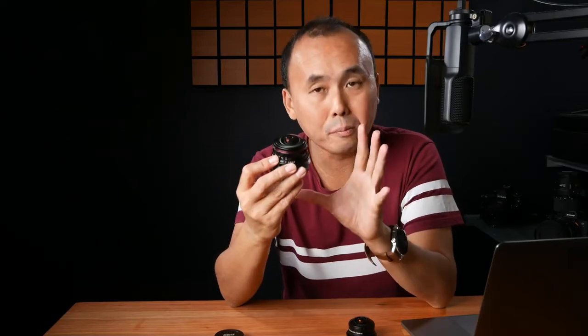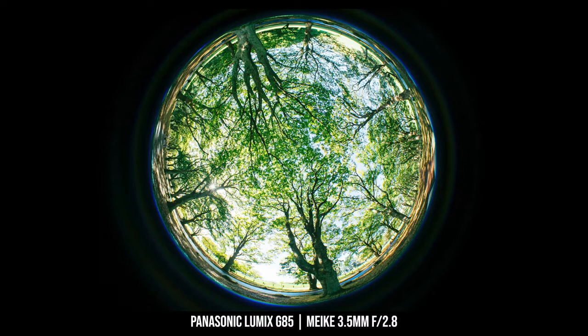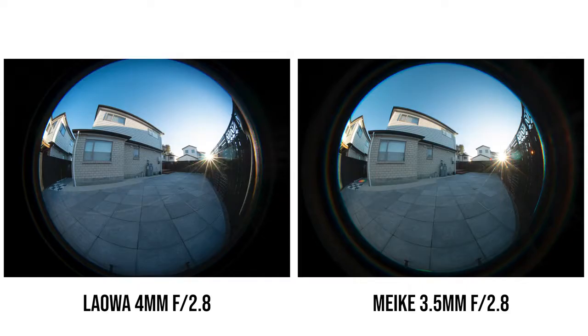Before we talk about image quality, let me explain what makes this lens so special. As mentioned, it can capture a 220-degree field of view no matter how you measure it — horizontally, vertically, or diagonally. You can capture a perfectly rounded circle photo with the Meiki, which is better than the Laowa. Unfortunately with the Laowa, a tiny bit of the very top and bottom of the captured photo gets cut off, which doesn't happen with the Meiki.